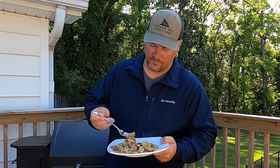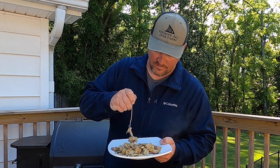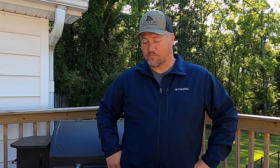Going in for a bite real quick — making sure to get some cheese, potato, and a bit of sausage. That is out of this world! Awesome meal — I hope y'all go out there and try it. Let me know in the comments below if there's anything you'd do different. If you enjoyed this, hit the like button, comment, and subscribe. We'll see y'all at the next meal!